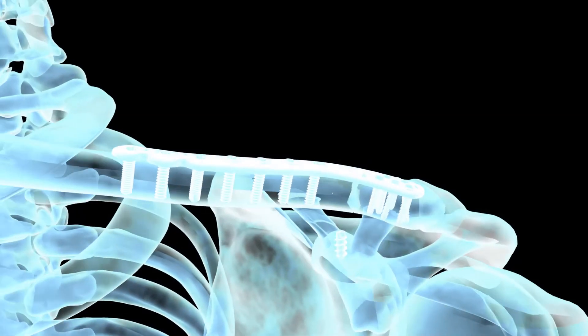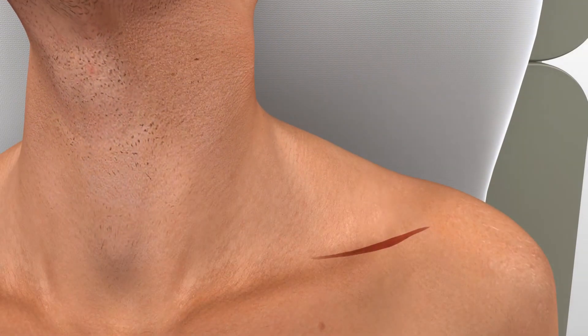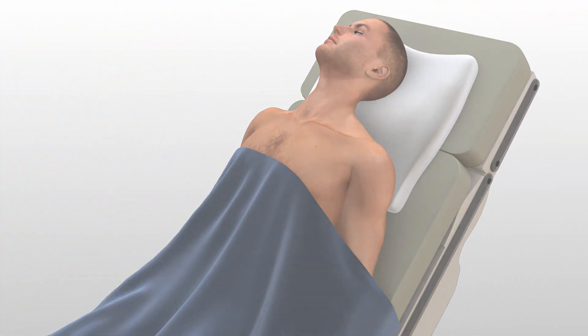An intraoperative radiograph is recommended to check the position of the screws and the final reduction of the fracture. After radiographic evaluation and routine irrigation, the trapezial deltoid fascia is closed over the clavicle and AC joint, followed by closure of the subcutaneous tissue and skin. For specific questions not addressed here, please contact your local Acumed representative or Acumed directly at 888-627-9957 or on the web at www.acumed.net.